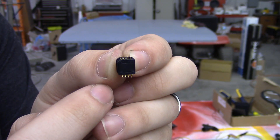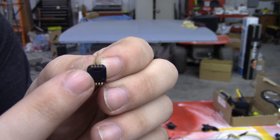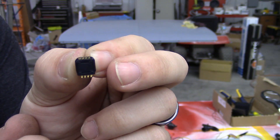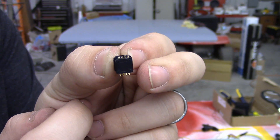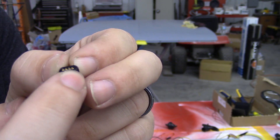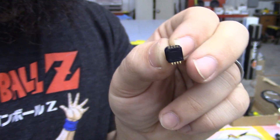Where that notch is at is where pin number one is. Number one, two, three, four — one is next to the notch, four is at the farthest left. The only ones you care about are two, three, and four. All the other ones you don't need to touch. We're going to be soldering to pins two, three, and four. In the image I'll show you where those need to go.